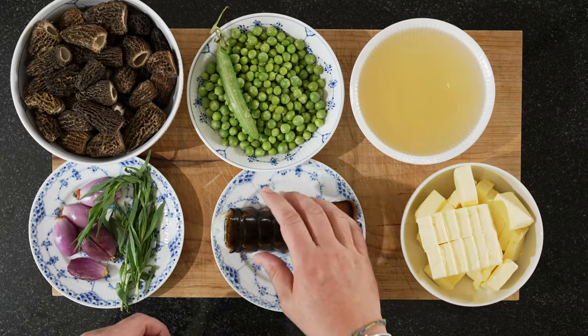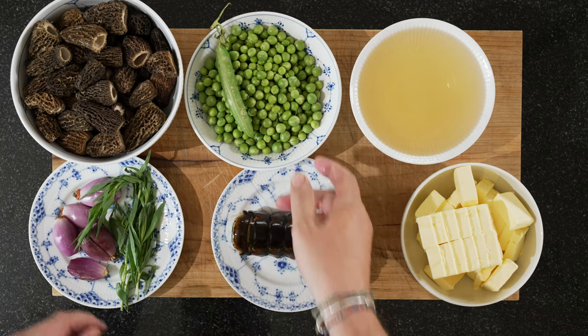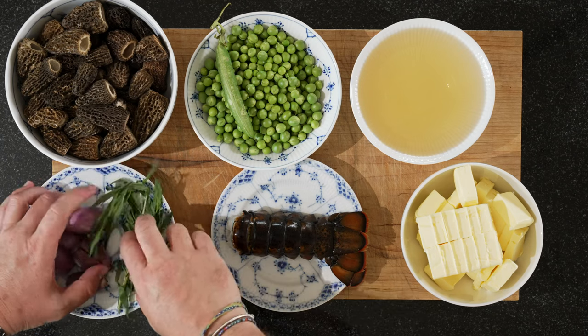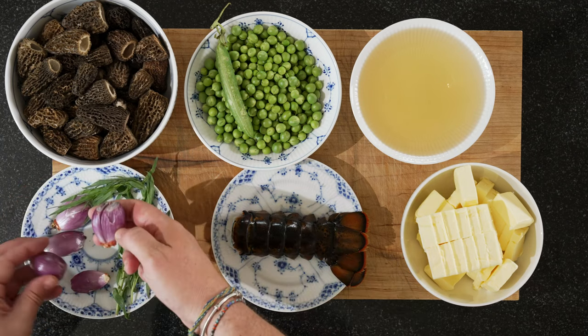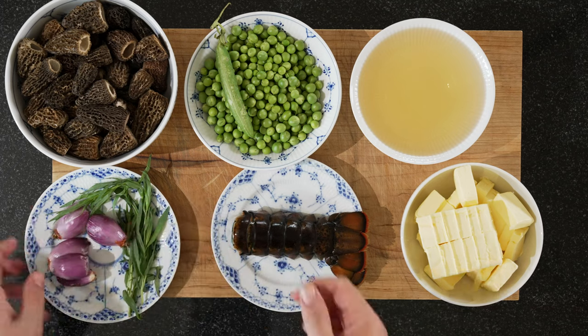We have the lobster tail — important, we need the shell, but I'll show you that later. We have some peas, some morels. And it was originally three shallots, but now it looks like five because two fell apart.